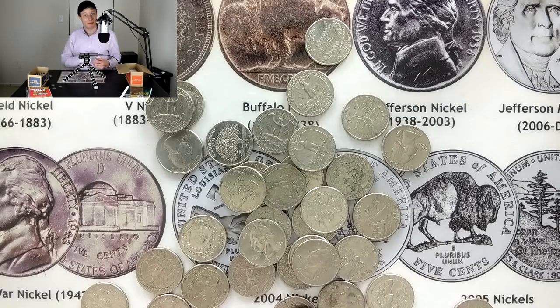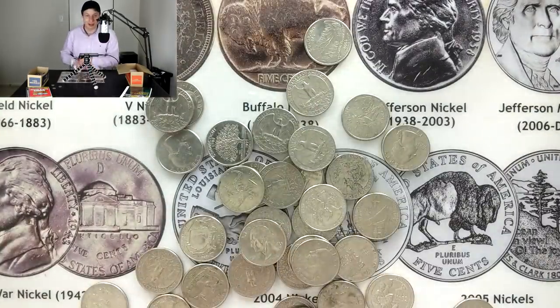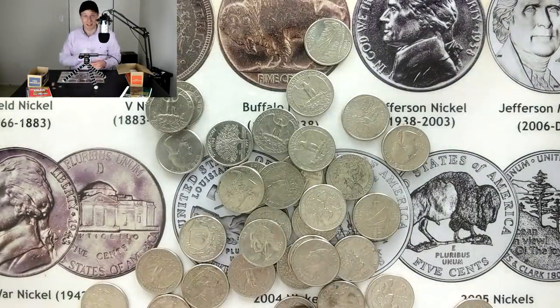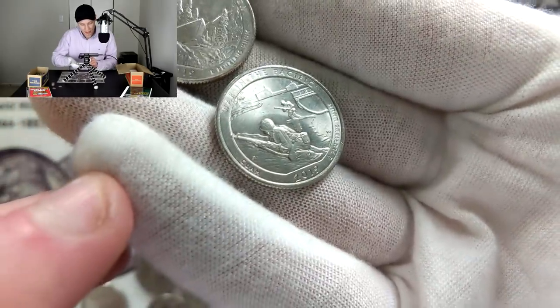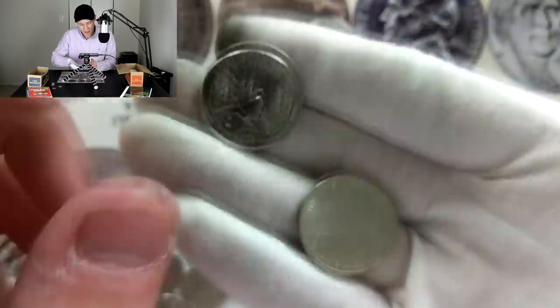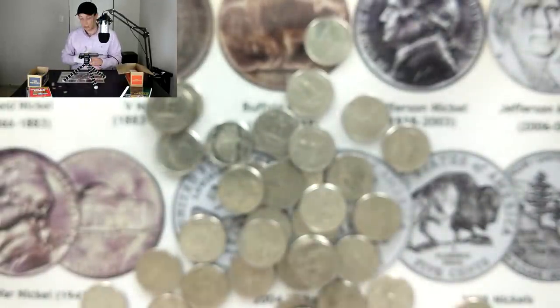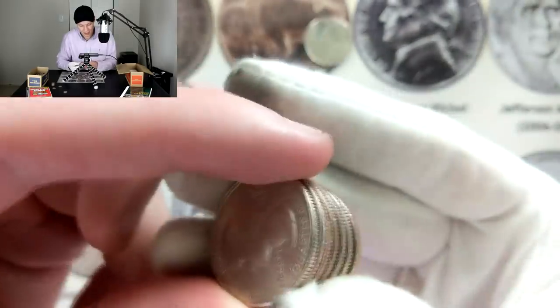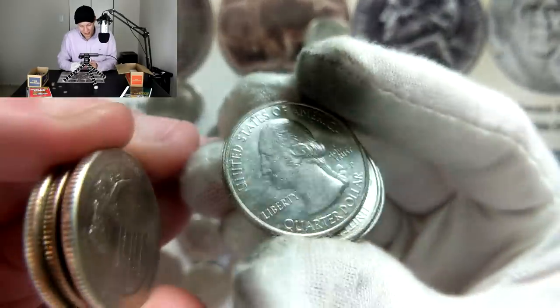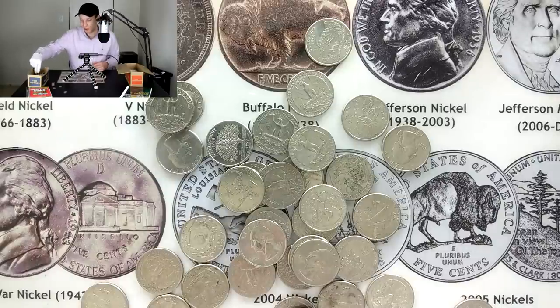We just hit the halfway point in the box and I have a few finds to show you. Starting with all of these drummer boy quarters — I think there's about nine of them, which goes to show they're not rare, but I keep them for sentimental value. I also found a few 2019s — I think I found the remaining two varieties I was looking for. Checking their mint marks — one's Philadelphia, one's Denver. I've seen that the 2019 W's are definitely more difficult than some people might think; I have not found a single one yet.